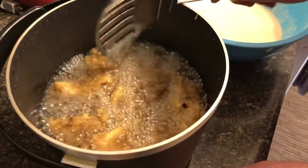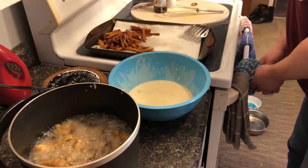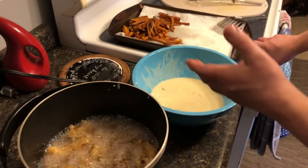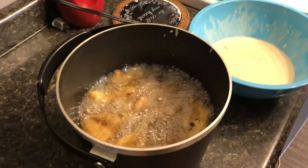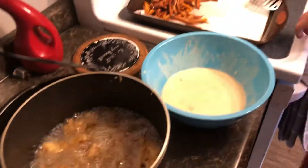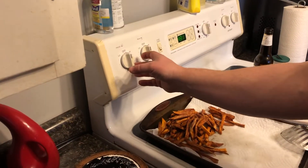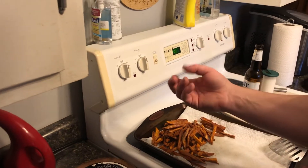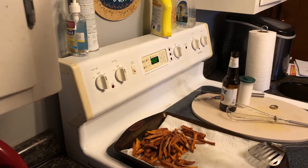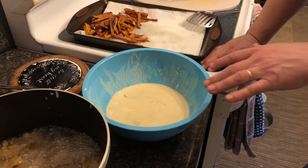These are really close to done. A lot of people are scared to fry but it's actually pretty easy. If you do it on your stove, go medium to a little over medium-high heat to get your oil to the right temperature and you should be set.